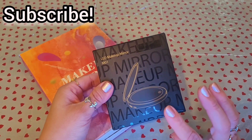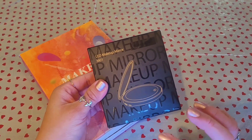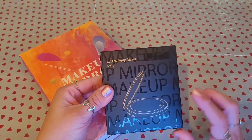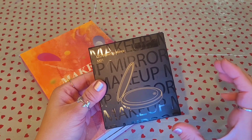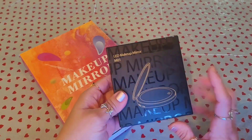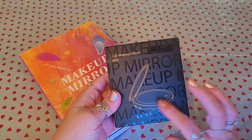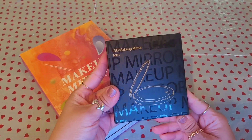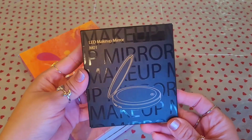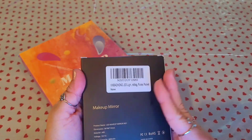I had a video before — if you look back at my previous videos you'll see that I posted a video of a compact LED mirror, and that was a black one. This one here is a white compact mirror. I mentioned in that previous video that I wanted to get another one in a different color, so I decided to get the white one. Let's open it up so you guys can see, if you're interested in buying this to carry in your purse for travel.